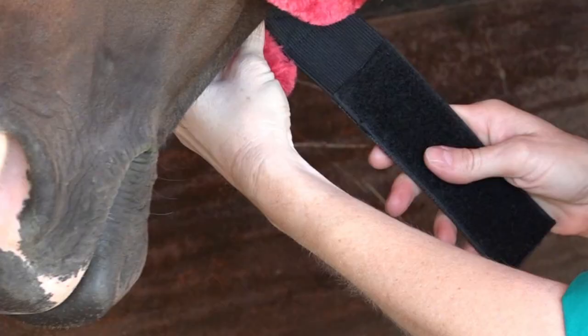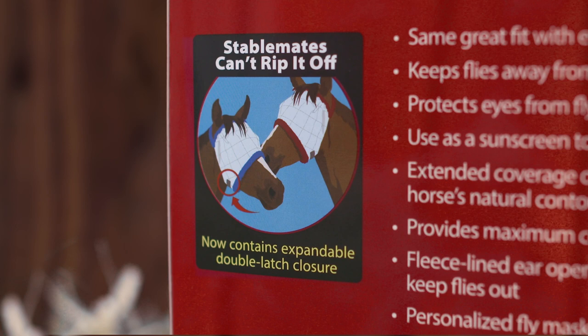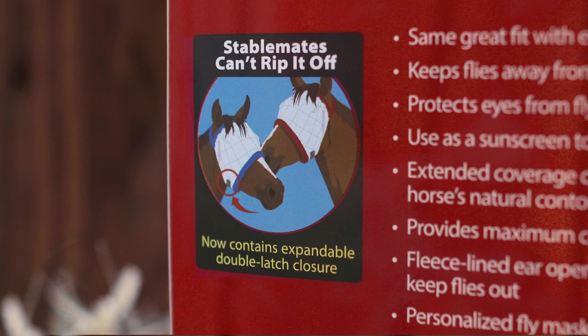The horse-proof double latch closure has an elastic band for optimal fit and to make sure the SuperMask II stays in place. And there's even space on the closure to write the horse's name. Learn more at Farnham.com.